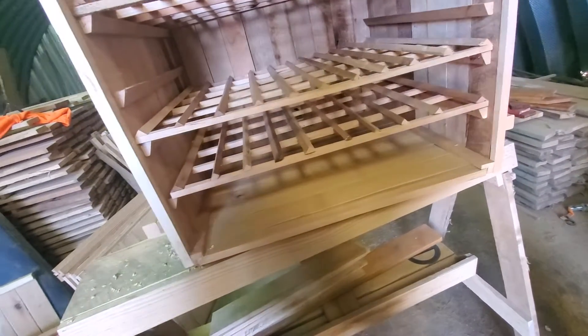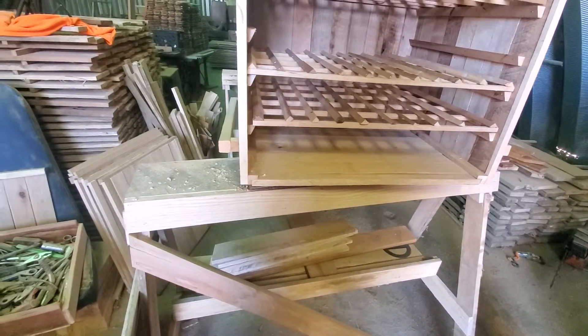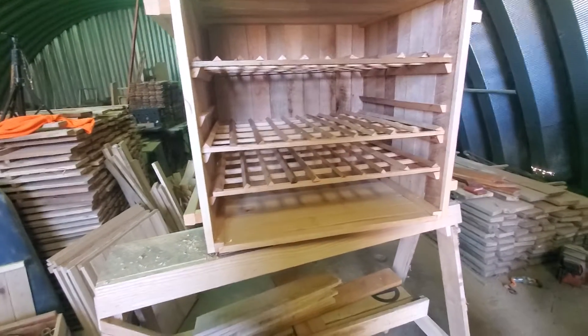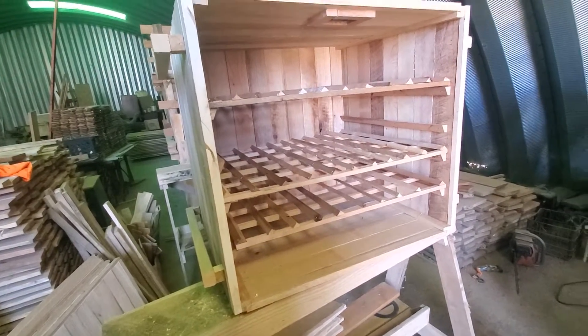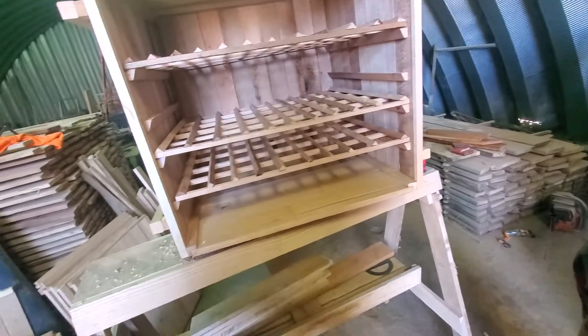We've got to collect up our corn cobs and go get some apple wood — other than that. We're standing at the uphill side of the smoker. The smoke source will be directly behind the smoker, downhill outside. We're not going to smoke inside the clunch of that. This is the door that goes on it right here.